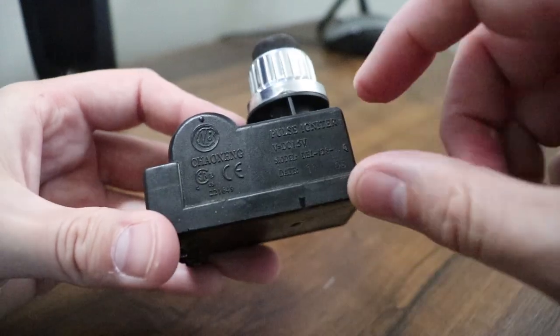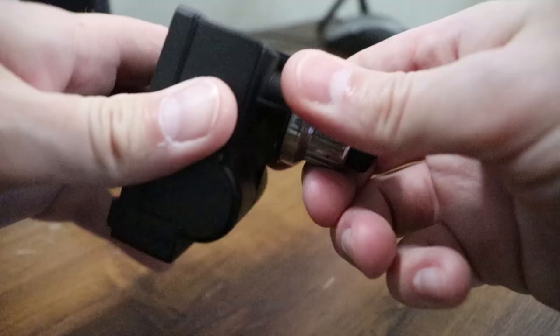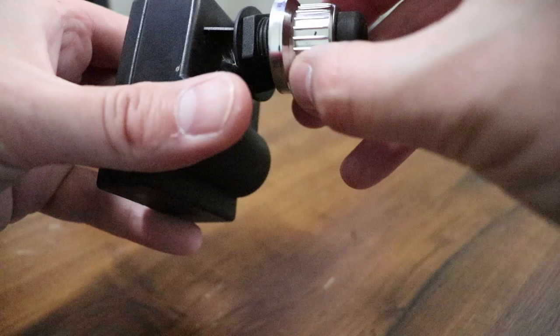This is a normal pulse igniter for a four-burner grill, about four years old. It eventually stopped working — stopped snapping and clicking — and was kind of rusty. I put a new battery in there and got no reaction when I pushed the button.